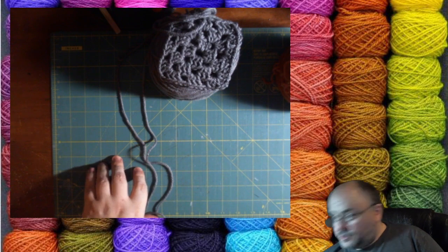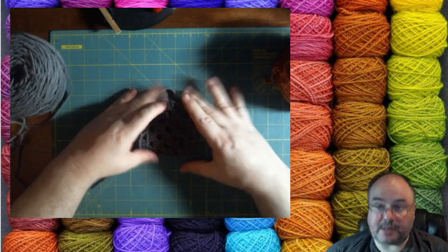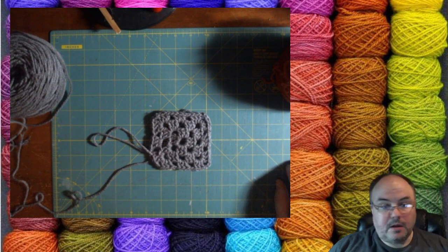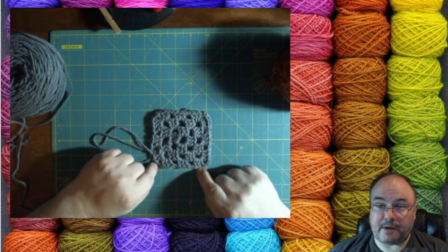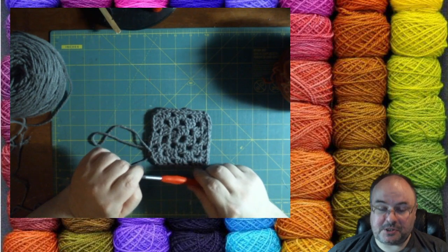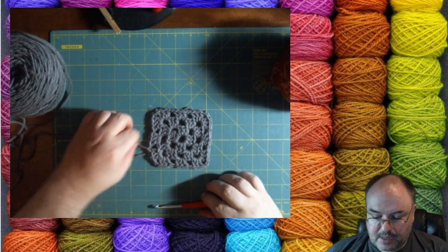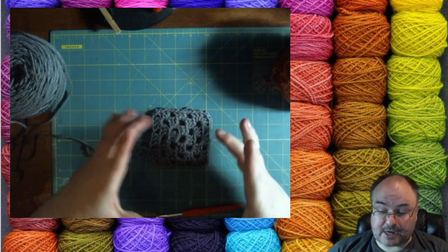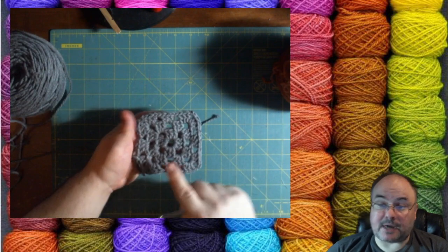Now we're going to do some crochet in the round — in particular, a granny square. You've probably all seen granny squares. It's a very common pattern. I'll show you how to make it so it's square, because it's in the round and you might think it's going to be a circle. I sucked at granny squares originally, but the more practice you get, you get better.